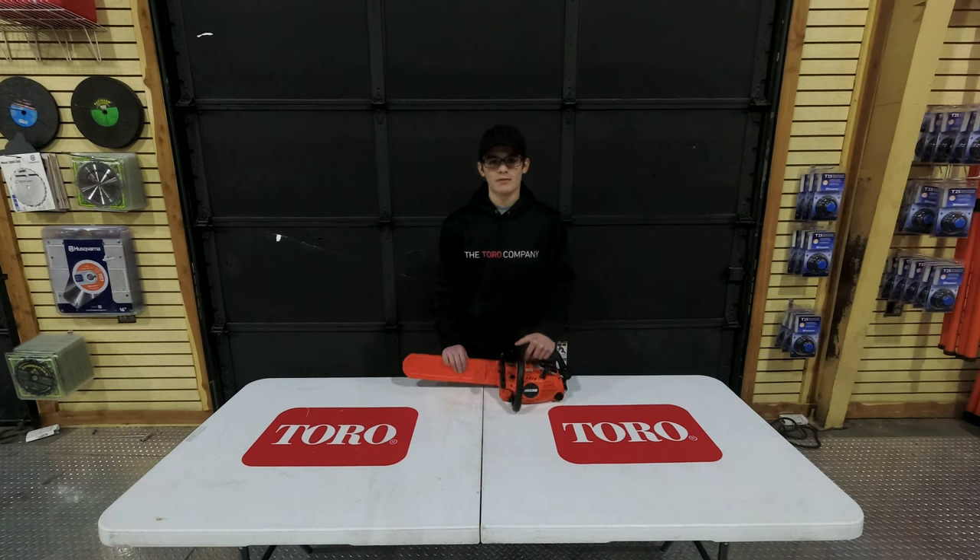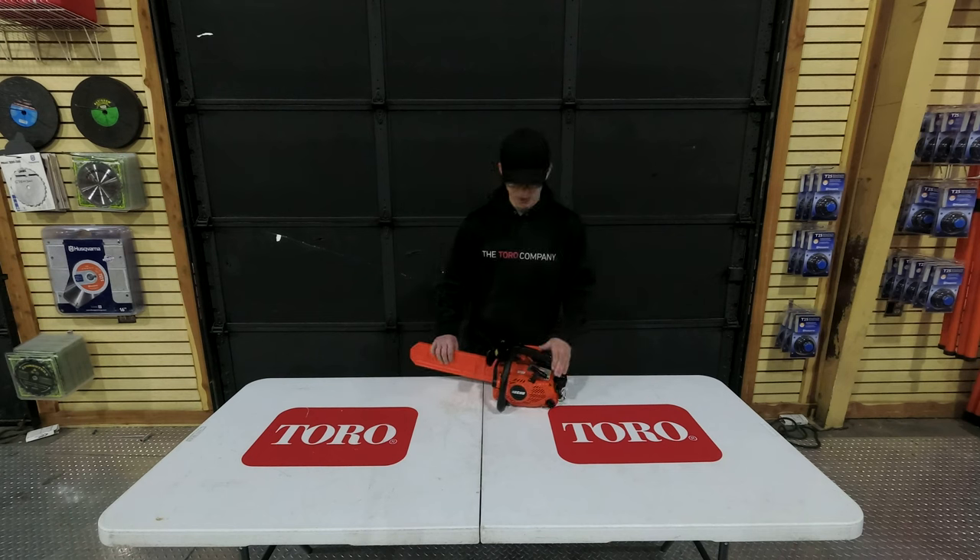It is going to come with a five year warranty for consumers and a one year warranty for commercial users. Now I'm going to go over some of the features of the chainsaw with you.